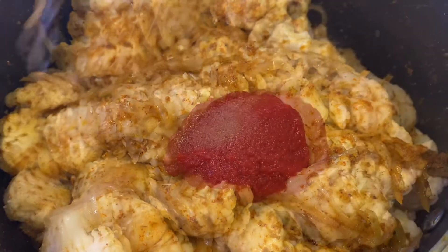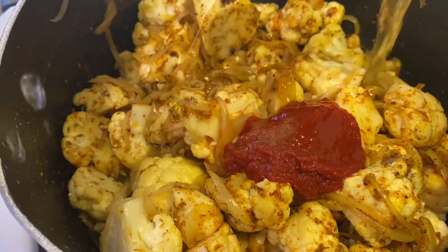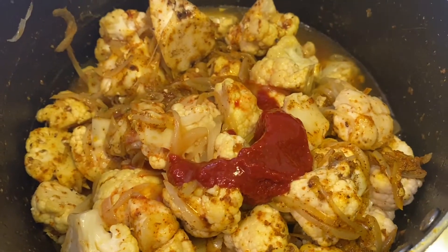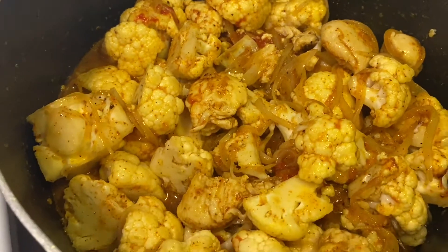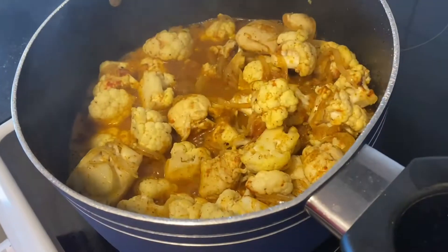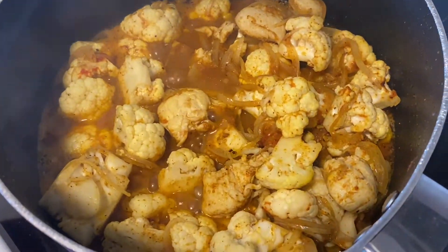Then I'm gonna add half a cup of water and give a gentle mix. After a gentle mix, I'm gonna cover this for 10 minutes.